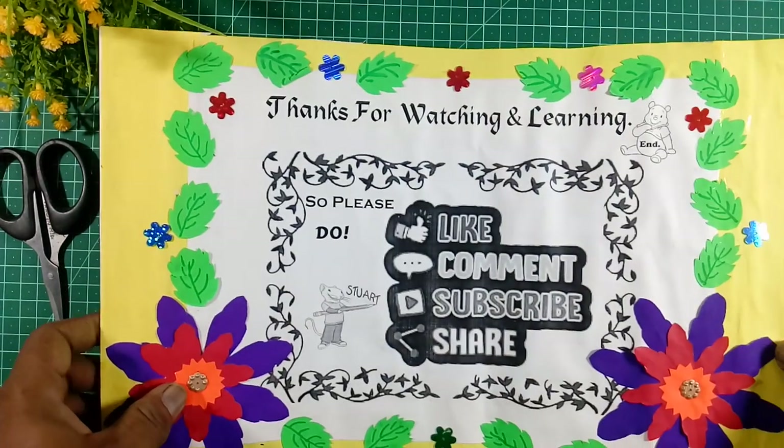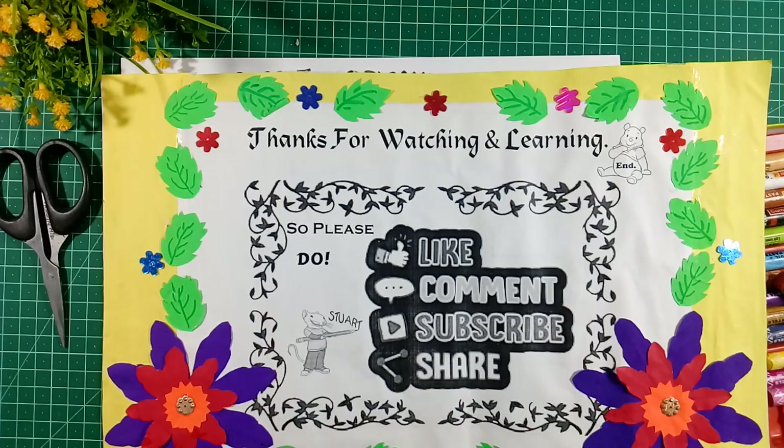Thanks for watching. Please do like, share, comment and subscribe.